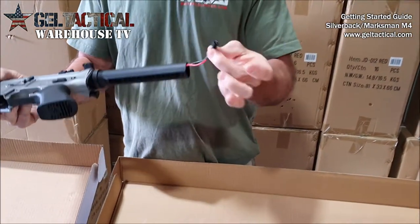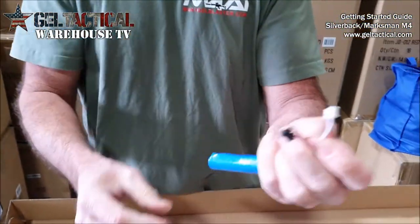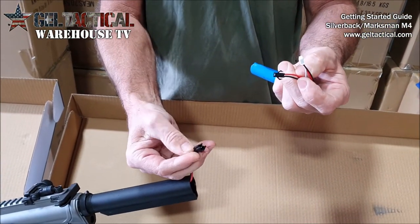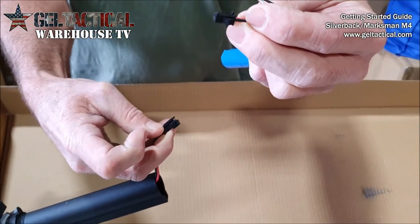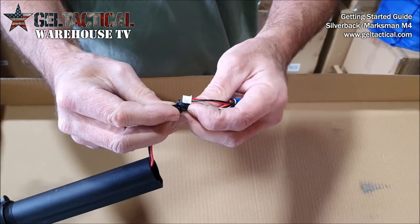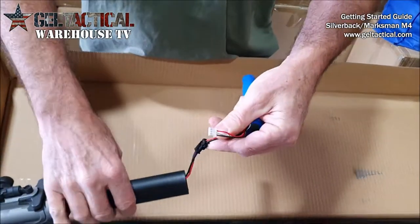There's your wiring harness which is located inside the buffer tube. This is your battery and you have the black plug which only fits one way into the female side. It has a clip on the top of the female side and a little horn on top of the male side, and it just fits in there.